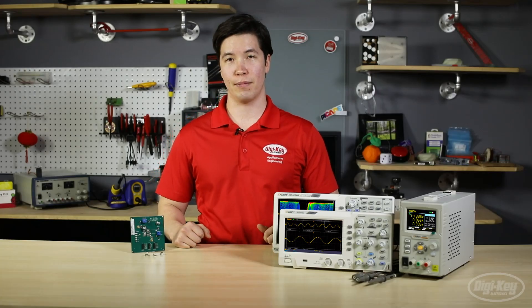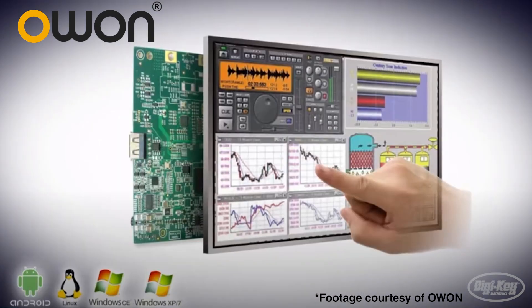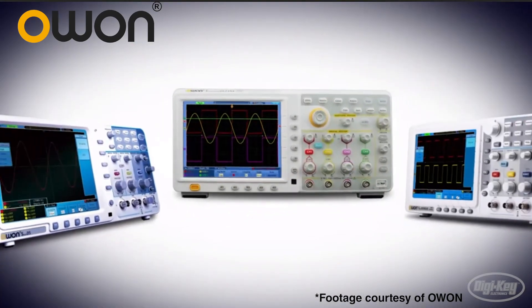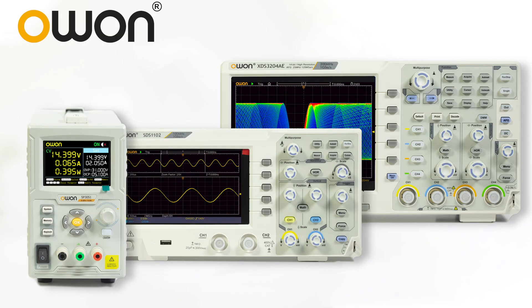Next, we're going to look at a company called OWAN Technology. OWAN is a leader in mini-color LCDs, which are implemented into their top-quality test and measurement products. They pride themselves on providing quality products and services and ensure that they have a strong internal research and design department to meet their standards. Today, OWAN has provided us with three products to show the variety they carry.